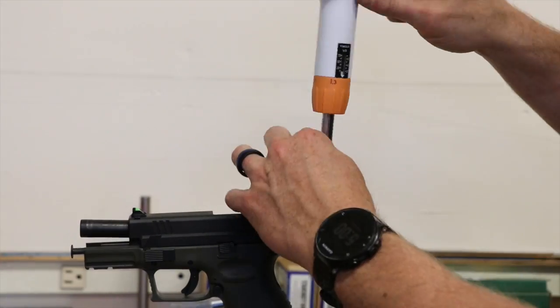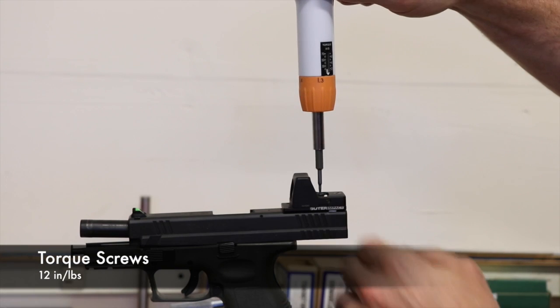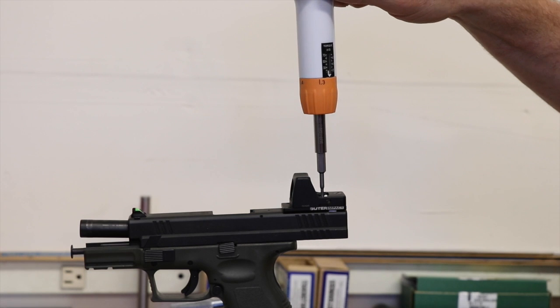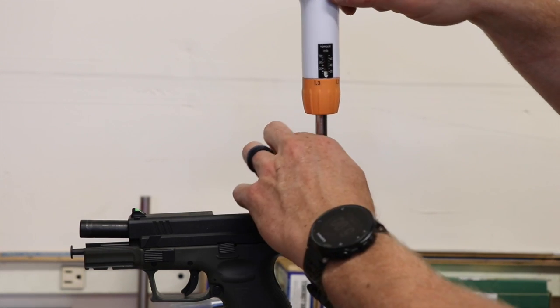Grab a torque wrench and torque the screws to 12 inch-pounds. If you find these videos helpful, please click the subscribe link below, and thank you for choosing Outer Impact products.